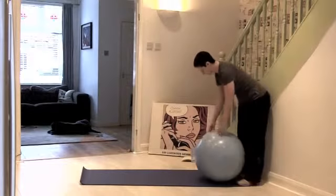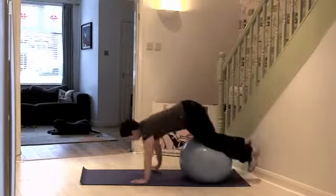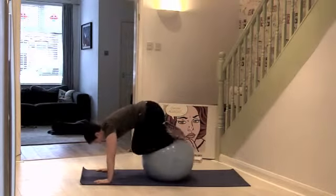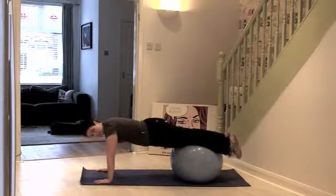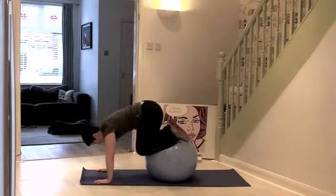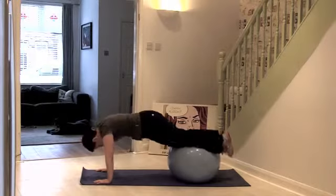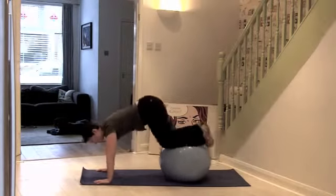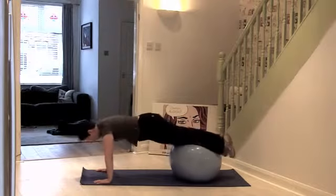Okay team, pop your knees on top of the ball, come forwards, and then from there draw the knees into the chest, and back up so your body's in a nice straight line. So you're just rolling it in and out — try and get your body as straight as you can on the way out.